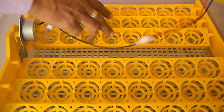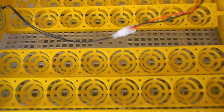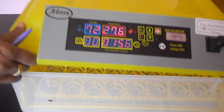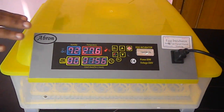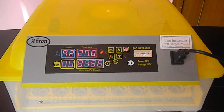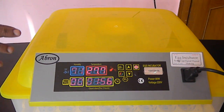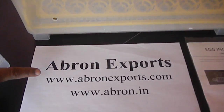They tilt every two hours and there is a water tray below. The only installation needed is connecting the unit. After use, all the eggs will hatch, and you can check the eggs after one or two days to see whether they are growing or not.